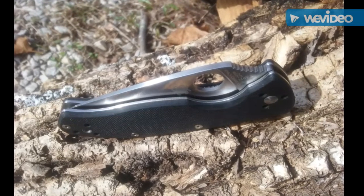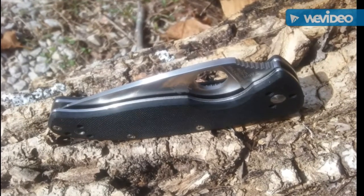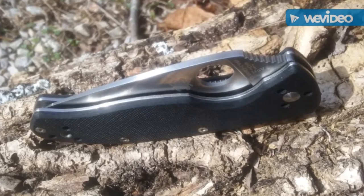I wish it was probably just a little bit thicker G10 with a little more texturing — that would go a long way to get a more secure grip. Thanks for coming around and checking the video out. Take care.